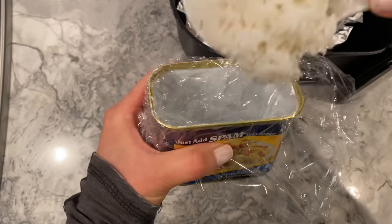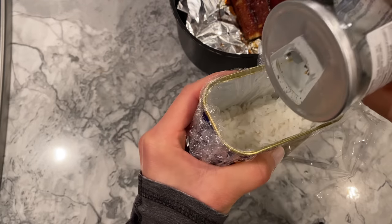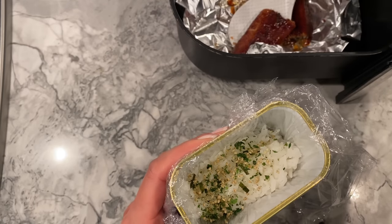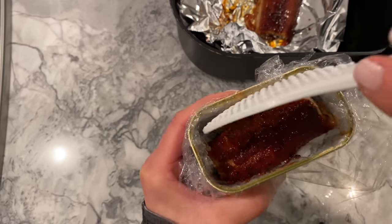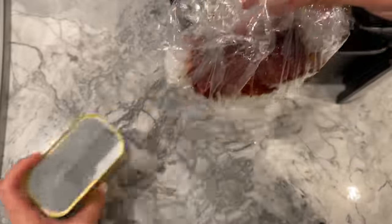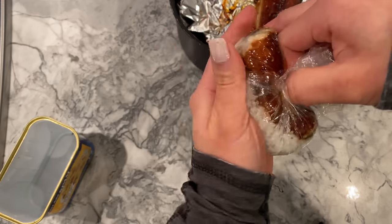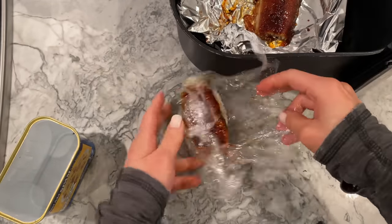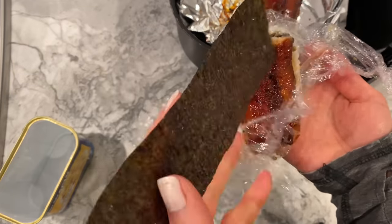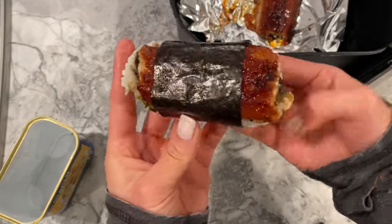Another way I like to prepare the eel is musubi style. Place some rice in an empty spam can covered with saran wrap, and season the rice with some furikake. Cut an eel that is approximately the same width as the spam can and lay it over the bed of rice. Remove the plastic wrap and gently press all the components together to avoid them from falling apart when eaten. Wrap it with a piece of nori — and voilà! Who would have known this beautiful snack was made with frozen eel?